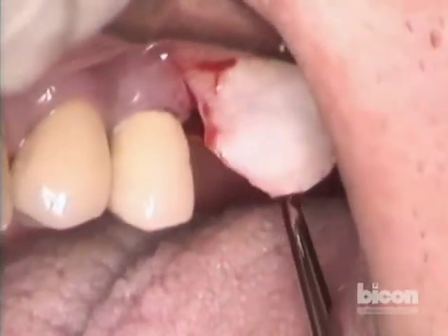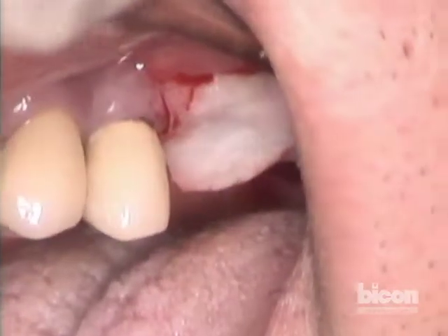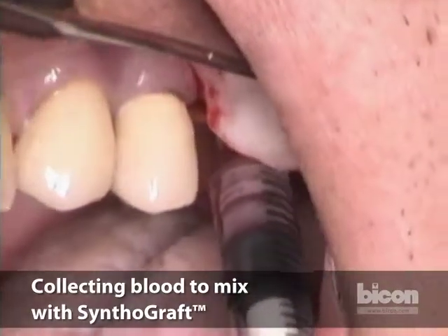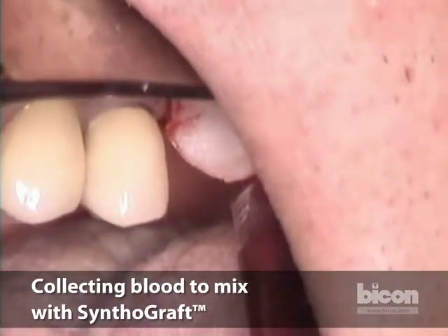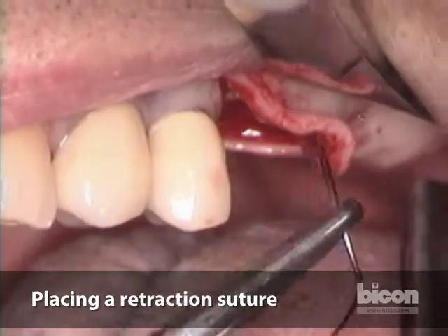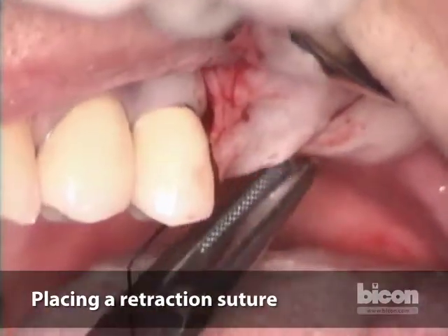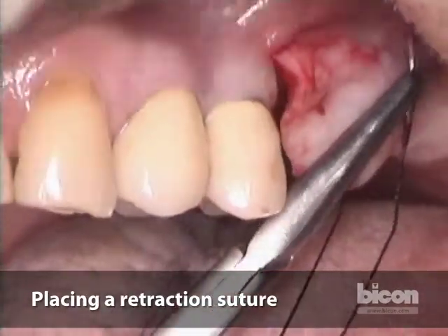Alternatively you can do a venipuncture and collect a little bit of blood to moisten your synthograph. The synthograph, like all beta-tricalcium phosphate, needs to be imbibed with blood. We will be able to take a sub-epithelial bite if possible, that will then allow us to tether it to the cheek mucosa.